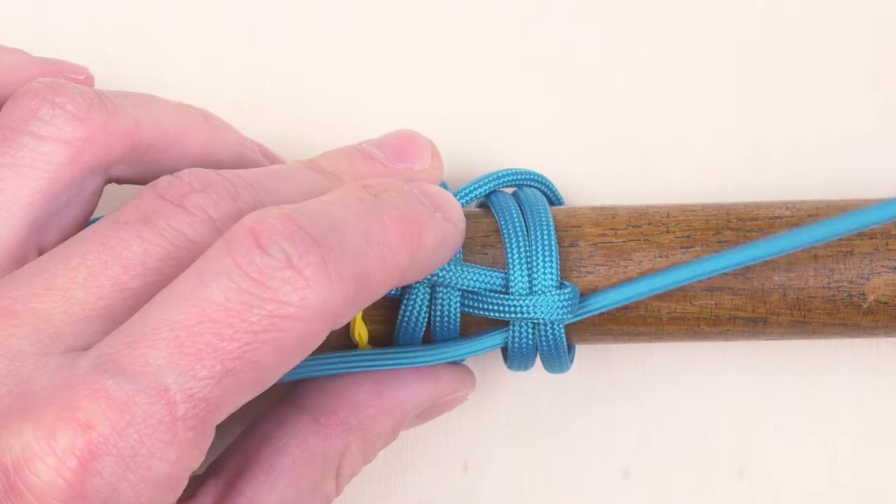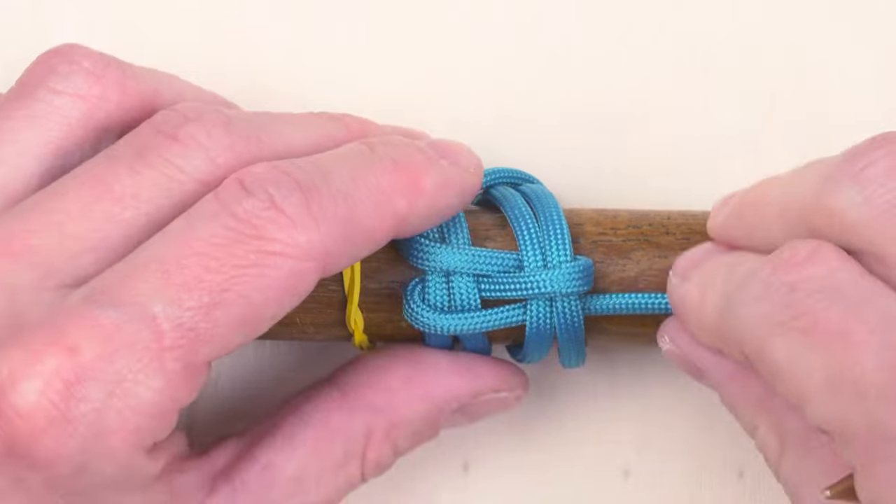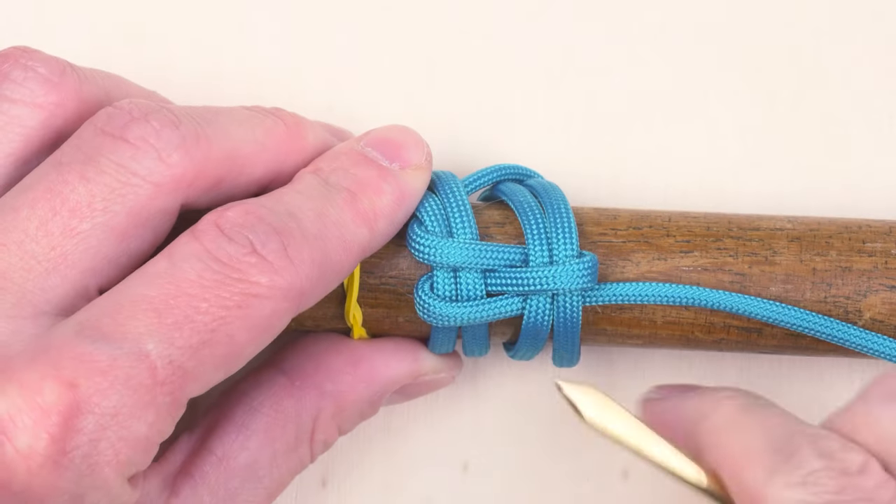And so on. So a simple, really simple sequence, but it produces a nice looking pattern.